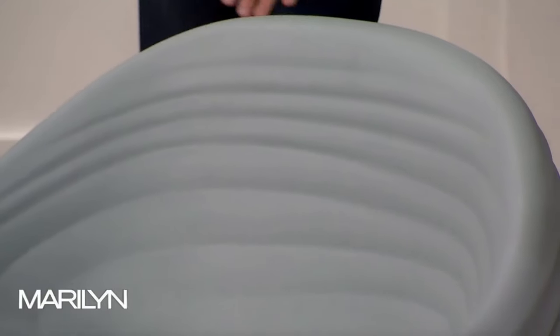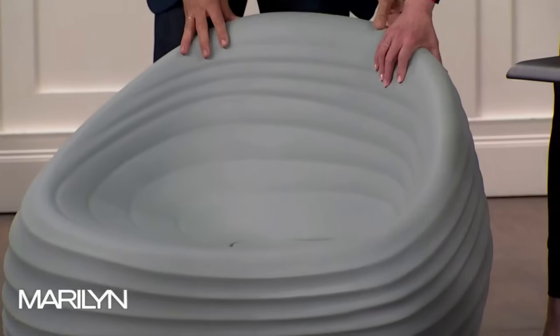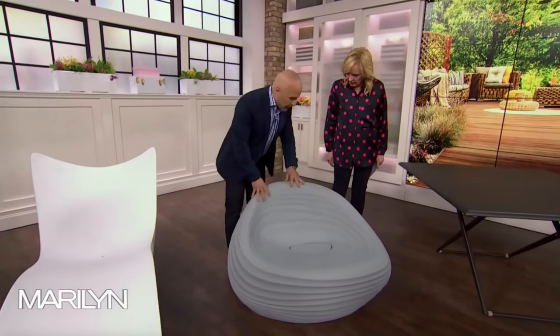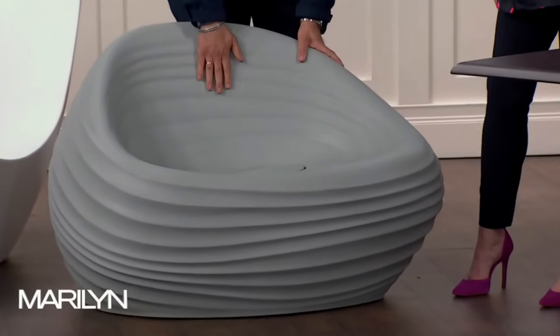And then this is another one called the Riverside by Tonin. What I want you to do is feel this one — it's cushioned. So it's a different material, and it's very durable. It takes the beating from the sun, but it's also fire retardant. It's got a drain built in, and again, it's lightweight and really comfortable to sit in.